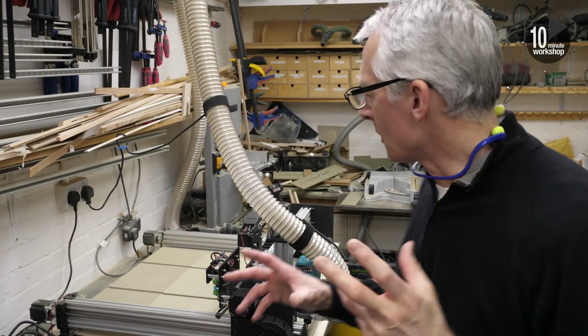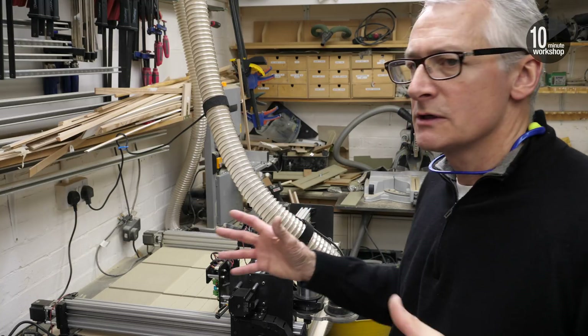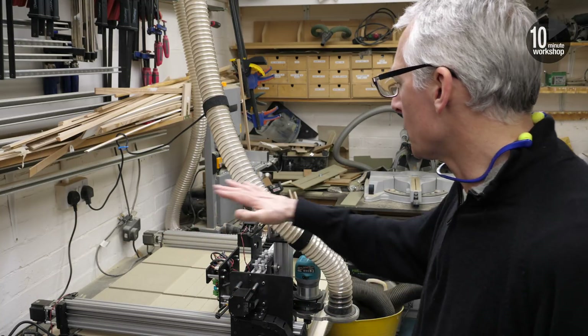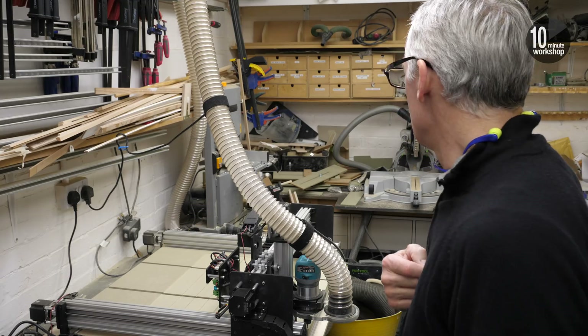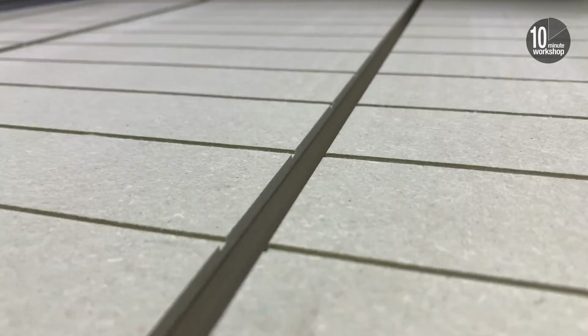That worked reasonably well. The lines are in the same place as the rest of the grid, just with the rest of the pocket area. I've got to say it's not a great finish from that small bit — possibly because we're going through the core of MDF and through a surface — but we'll see. It'll clean up fine. These are just reference lines for me.